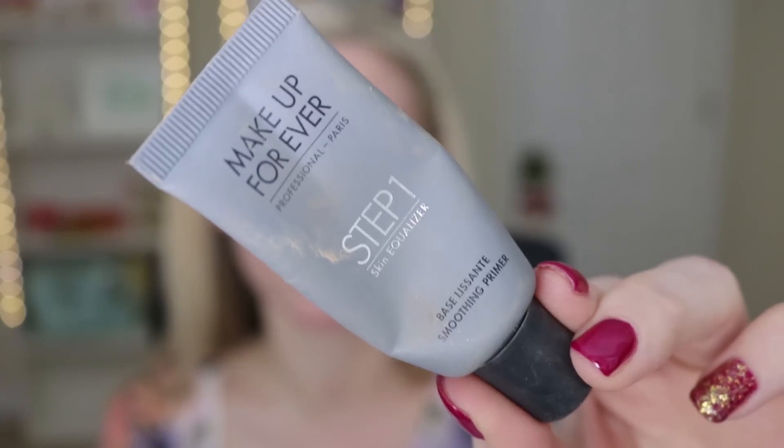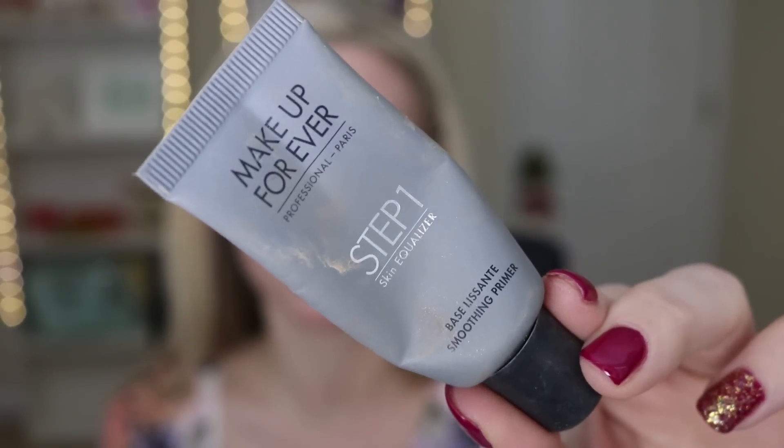Today I'm using the Anastasia Self-Made palette. I'm just going to start off using the Makeup Forever Step 1 Smoothing Palette — this definitely helps hide the stubborn forehead wrinkles that I have from making a thousand faces a day. So I'm just going to rub that in, and then using my new favorite foundation, the CoverGirl Ready Set Gorgeous in 120.